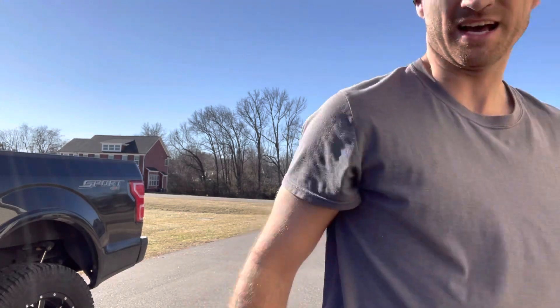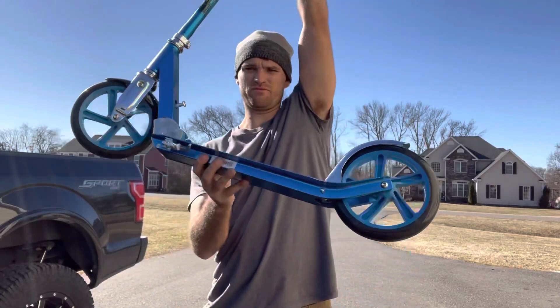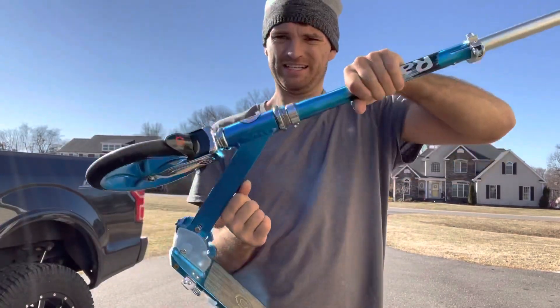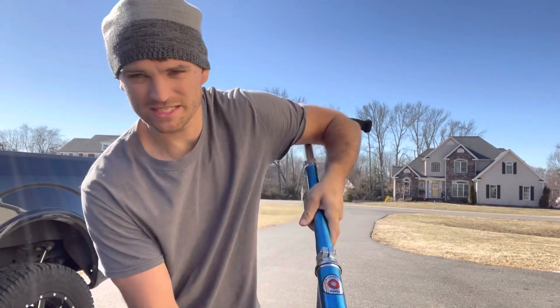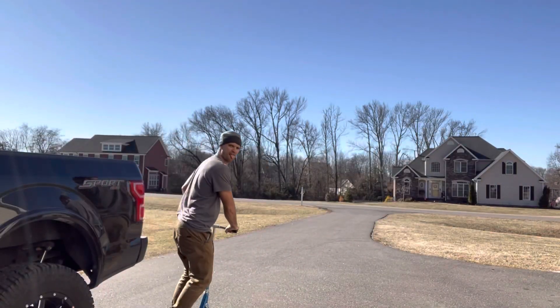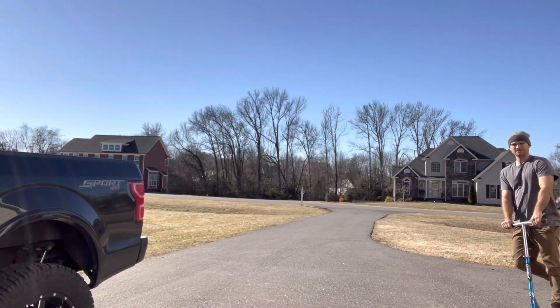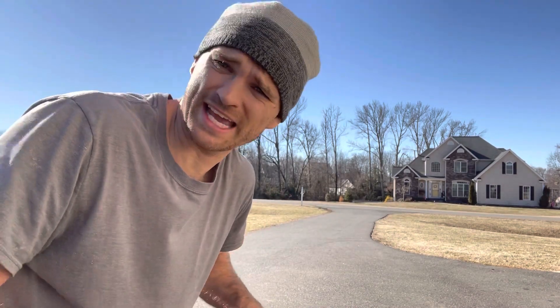So then I went out and got a better scooter. Introducing the Razor with 8-inch solid tires — and it folds. But as much as I enjoy it, I soon realized I can't go off-roading with these, even with the 8-inch tires.